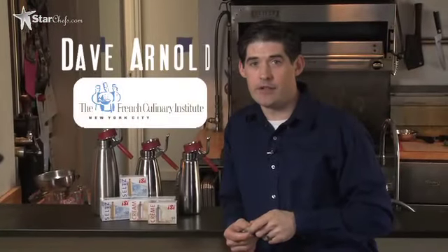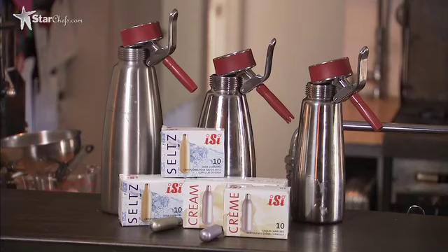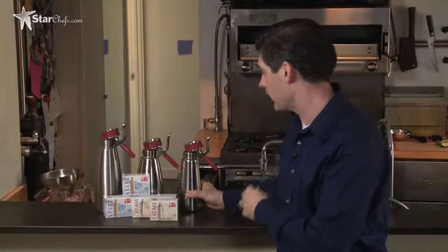I'm Dave Arnold, the Director of Culinary Technology at the French Culinary Institute, and we're here at my home kitchen in Manhattan to demonstrate a technique I developed for the EC Gourmet Whip Plus series of cream whippers. They come in different sizes and types. This is a half-liter model, and all of the recipes I'm going to do today are written for the half-liter model.